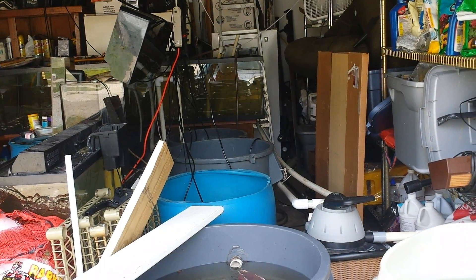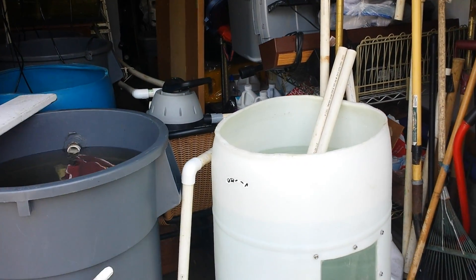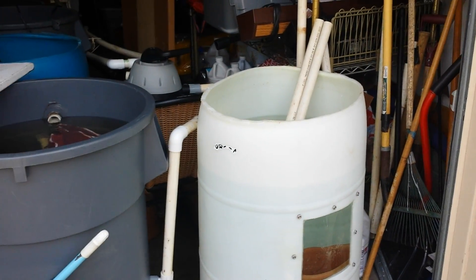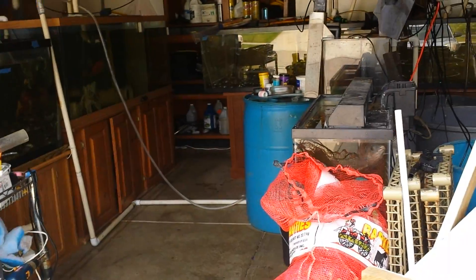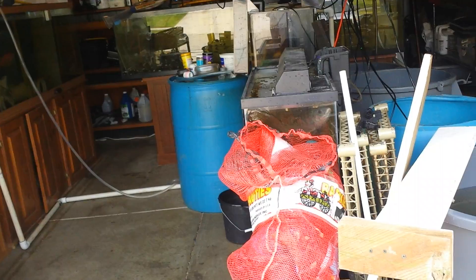I have a UV filter in one of them. That drum that you see there is extra water, and as you can see there's another one over there. I have that as extra water also.